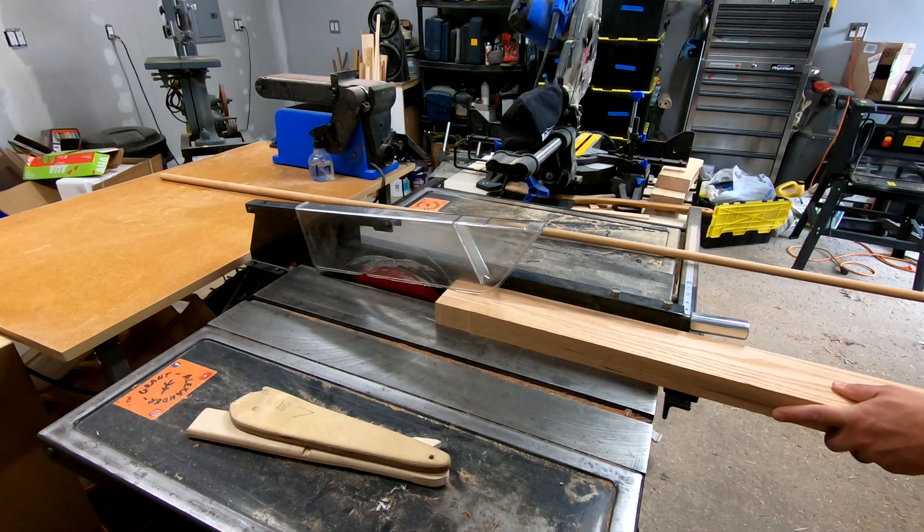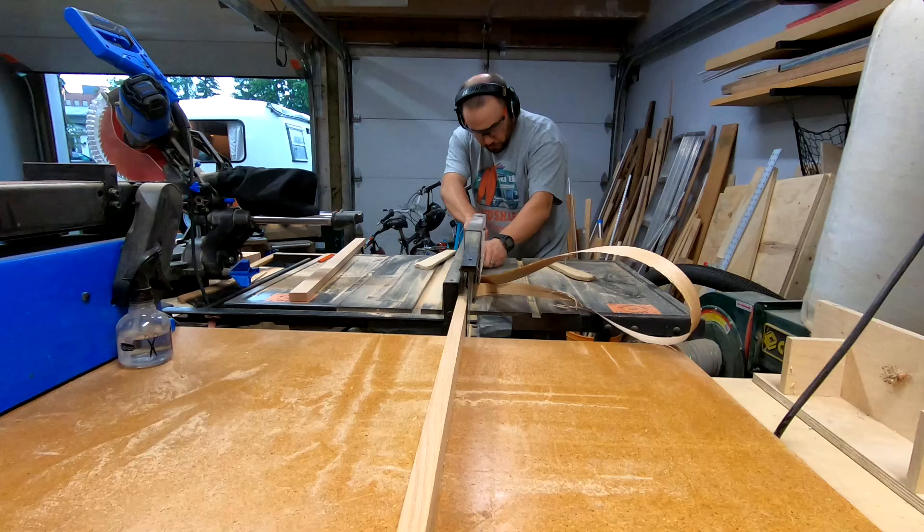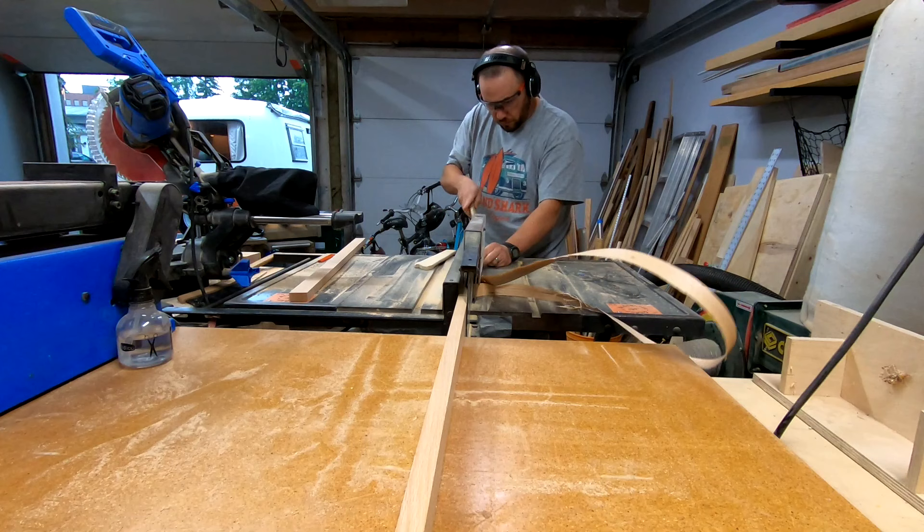After thickness planing the material to remove the original finish, I ripped three-quarters of an inch thick pieces. This left me with stock that was approximately one and a half inch by three-quarter inch, and as you can see there was very little waste.